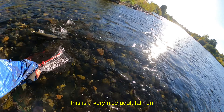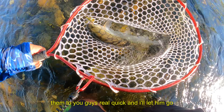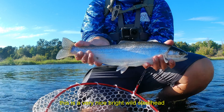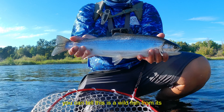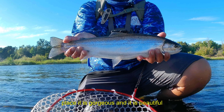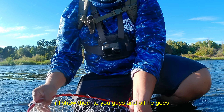This is a very nice adult fall run steelhead for my local river. I'll show him to you guys real quick and let him go. This is a very nice bright wild steelhead — you can tell this is a wild fish from its adipose fin and not a single fin out of place. It is gorgeous and beautiful. Off he goes.